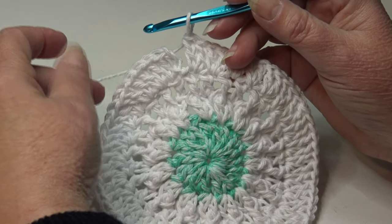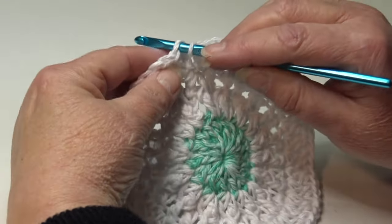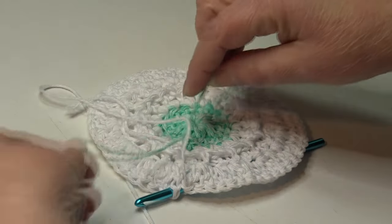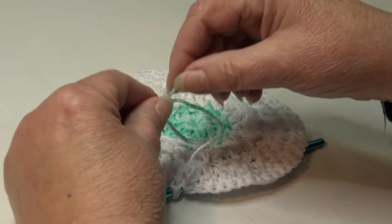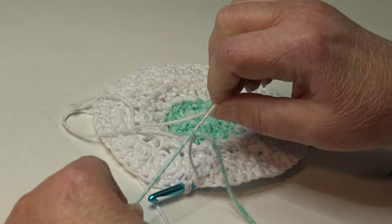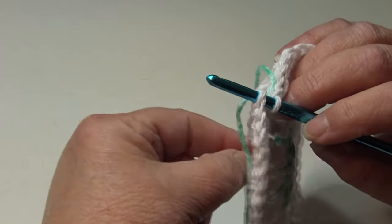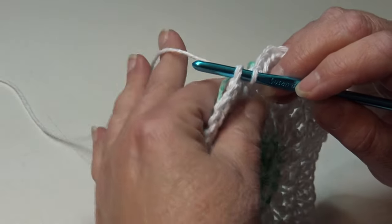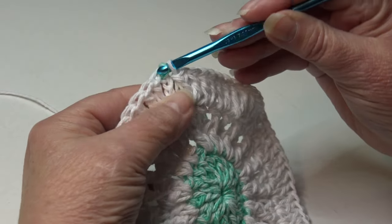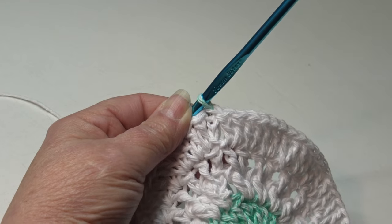Now we're going to change colors. Insert your hook into the top of the beginning chain three and attach your new color by tying it in a double knot to your working strand. Slide the new color down to your work, flip it over, and keep the white attached because we'll use it in the next round. Drop the white, pick up the new color, yarn over and pull through that stitch and through the loop on your hook — finishing the stitch with white so your new color is ready for round five.